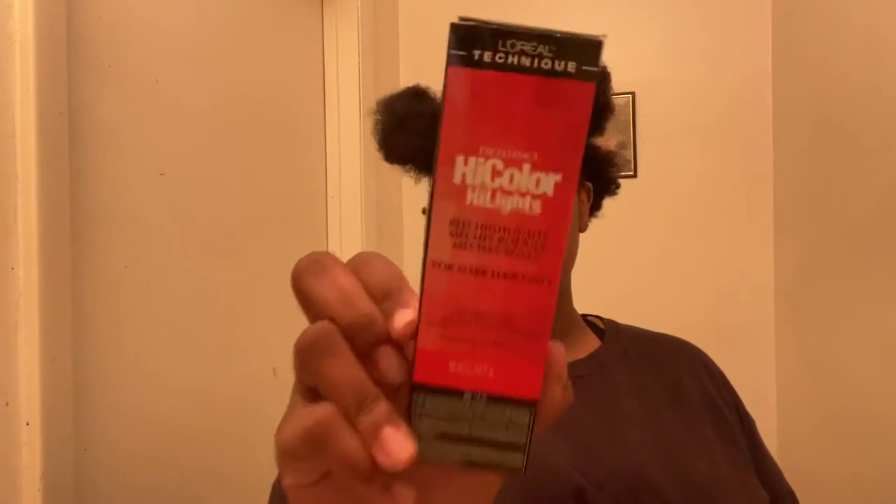Hey you guys, Cybaby here and I'm back with another freaking video. Y'all already seen the title, y'all already know why I'm back — coloring my hair burgundy. This time it will probably be a how-to because I know what I needed. This. This is what I needed.